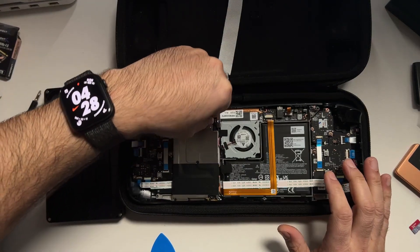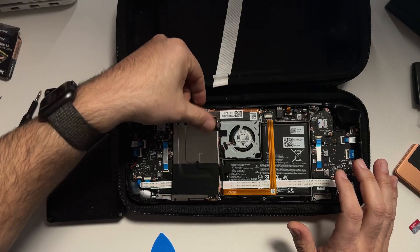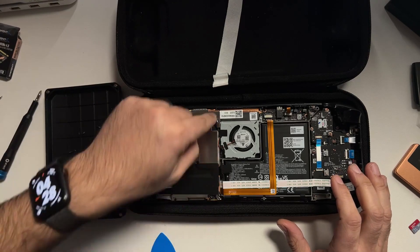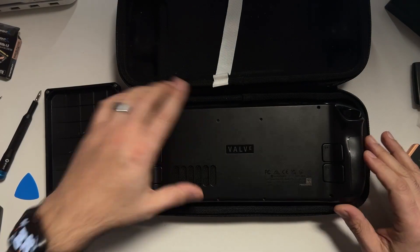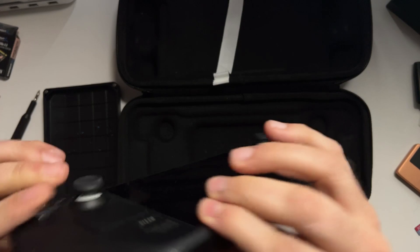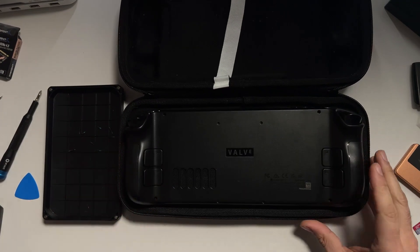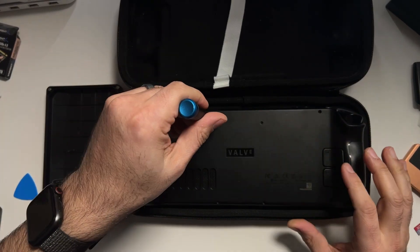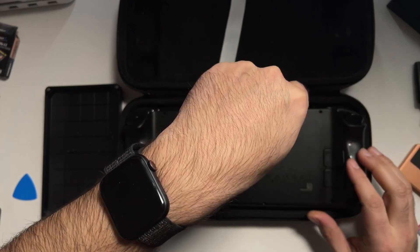Now replace the aluminum tape — even though I ripped it a little bit, I was able to push the two pieces back together and everything looks good. Then take the back plate and clip it back into place, pushing the clips until they click. Make sure you know which screws are the middle ones and which are the end ones, because they are two completely different sizes — you don't want to mix those up.